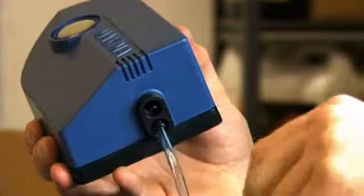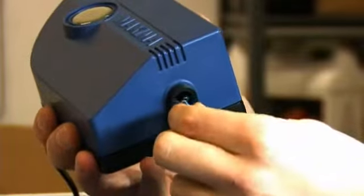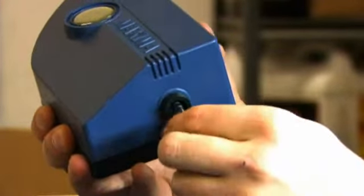Plug the air lines into the new air pump. Mount your new air pump using the previous bolts.